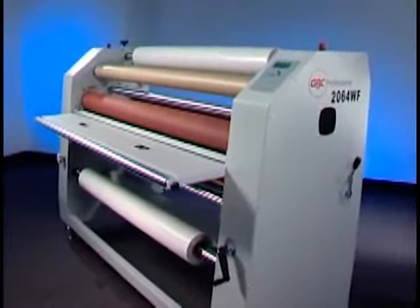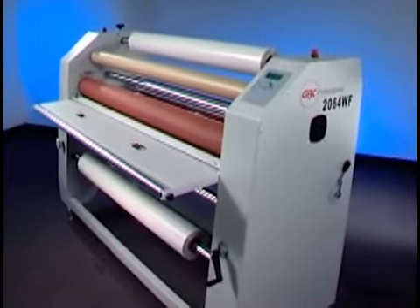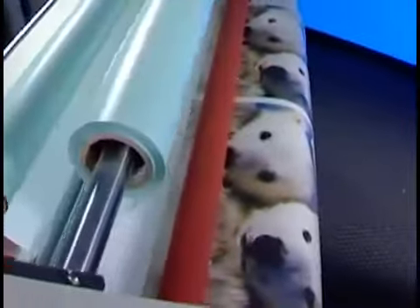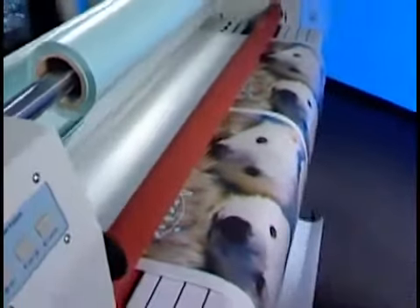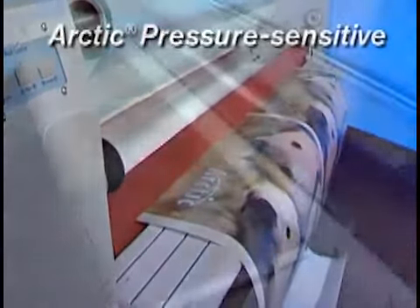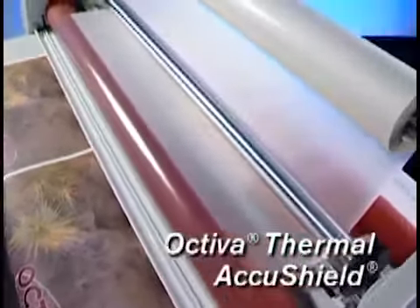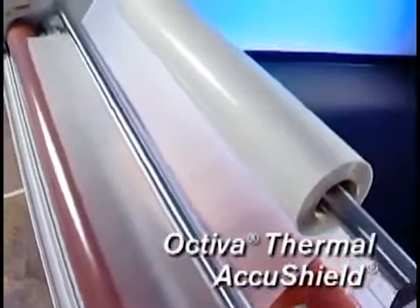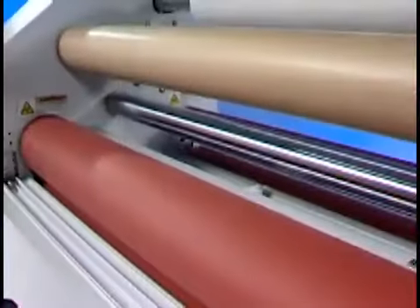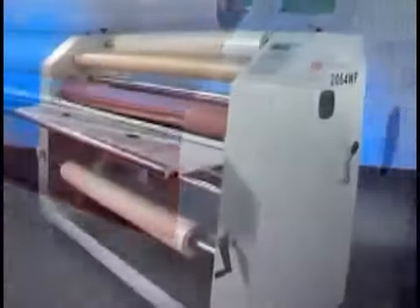Whatever the process — laminating or mounting — your jobs will always run better with GBC films. The 2064 handles the full line of GBC quality films, from the cool Arctic pressure-sensitive line to the exciting thermal films like Octiva and AccuShield, a special dry transfer coating for vinyl.